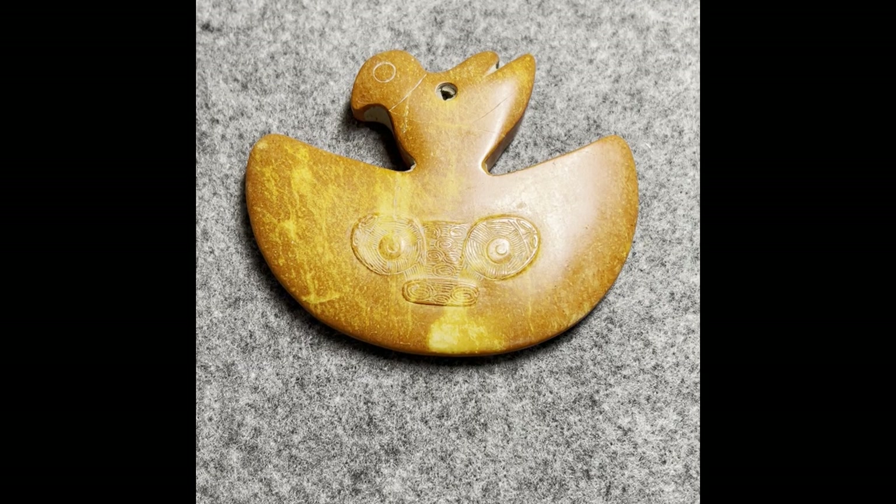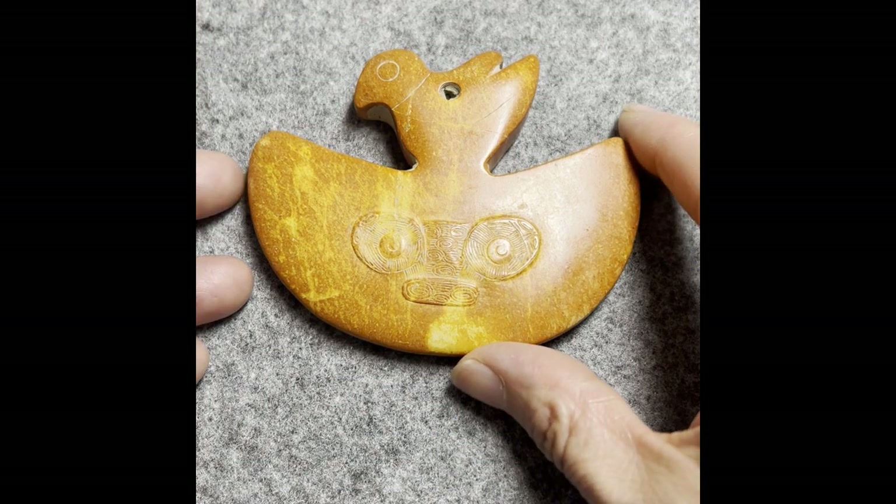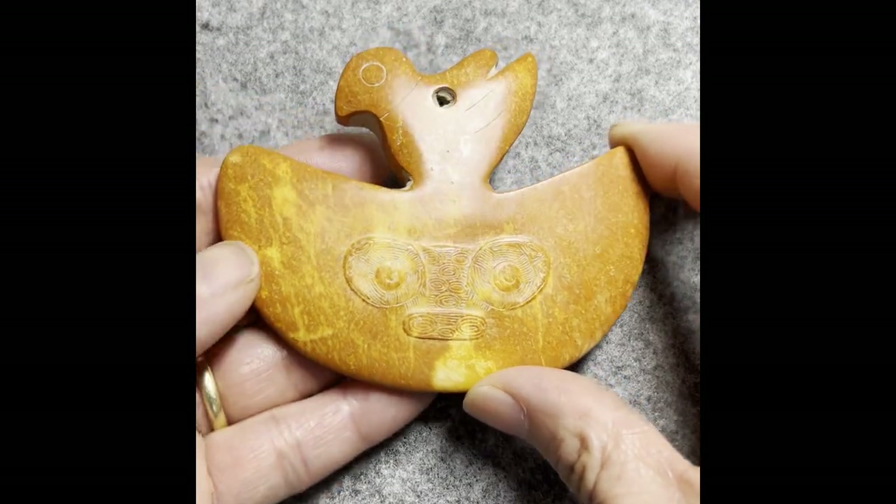Hello everyone, I'm Kako Chrissy, welcome back to my channel. Today I show you another unusual jade finger piece, and this one has a tiny bird on the top of this big Huang.